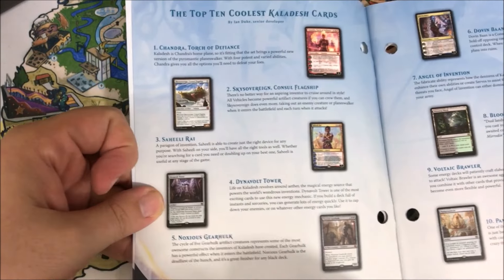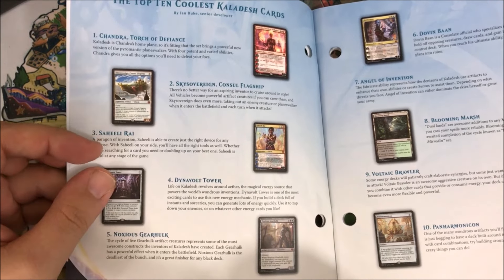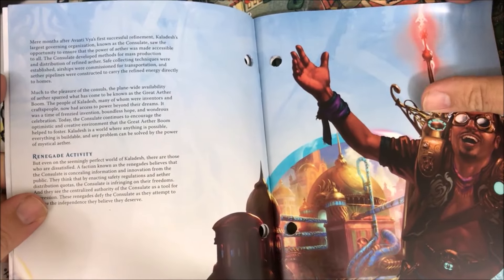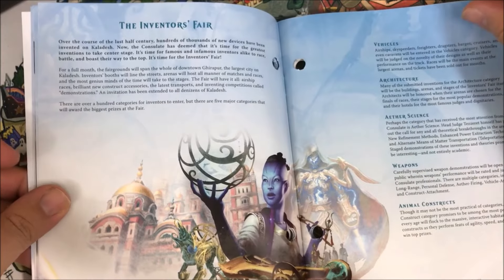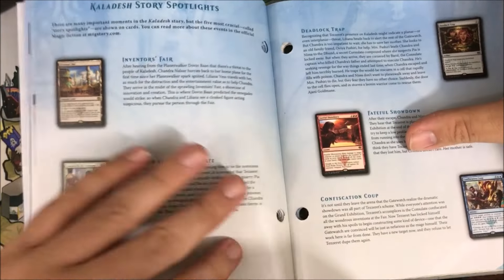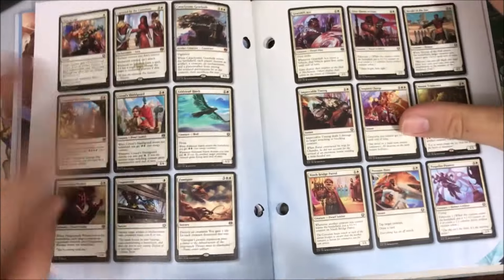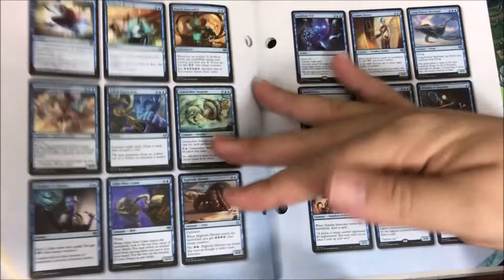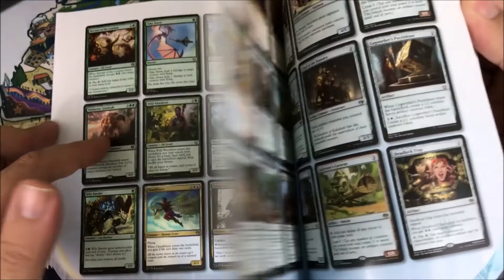It looks pretty much the same to me. They still have the top 10 coolest cards. And it looks like pretty much the same stuff — they have a lot of the lore in here, they let you know about the world. It's actually very cool stuff. I always like these books. I haven't bought every fat pack, but since I've had the channel I always buy one to open. I love the encyclopedia — you can look at all the cards. Nowadays you can do that online, but there's something visceral about looking at just a book as opposed to going online.